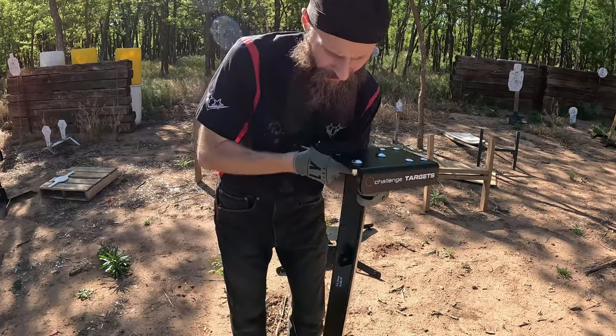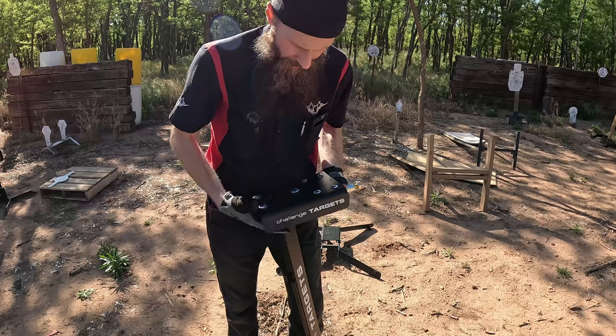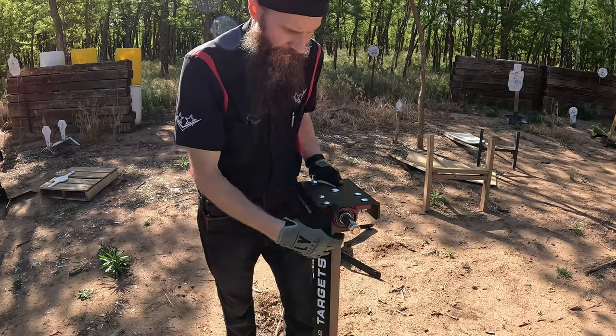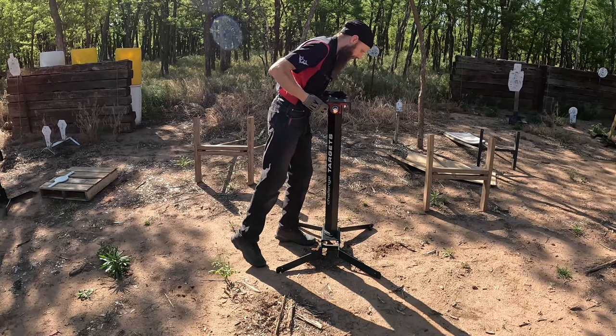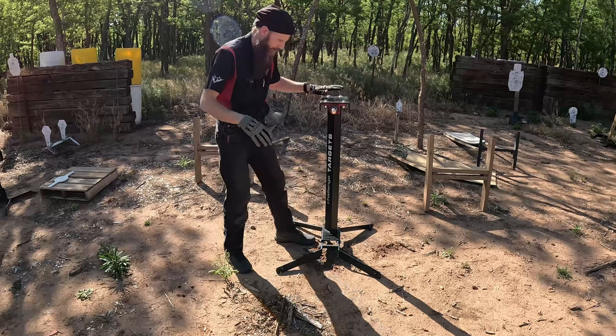Here's the main piece of it. We already got the top plate attached. I went ahead and double-checked all my bolts — they seem to be pretty solid. This just sits on here and it should have enough weight that it'll stay fairly well in place.